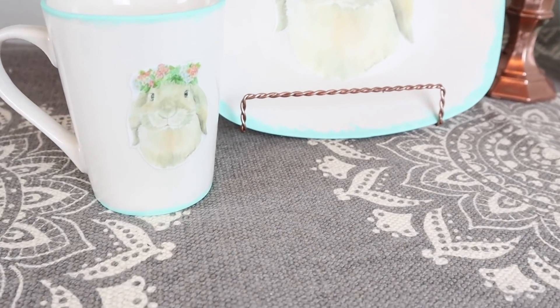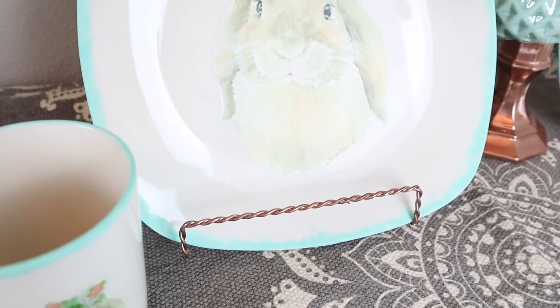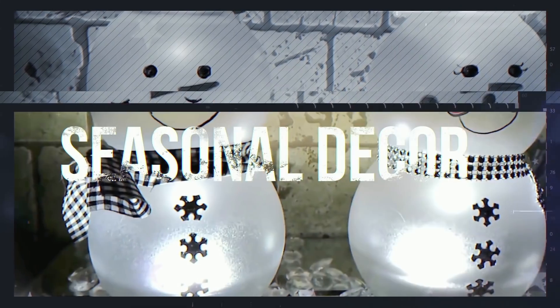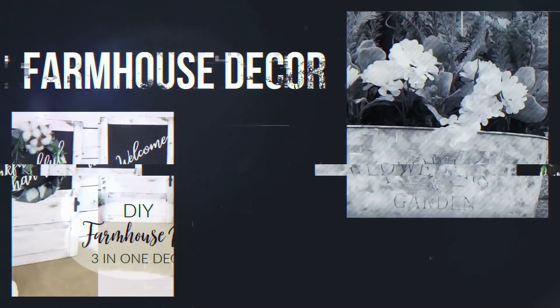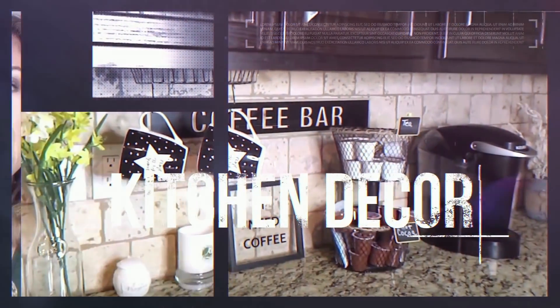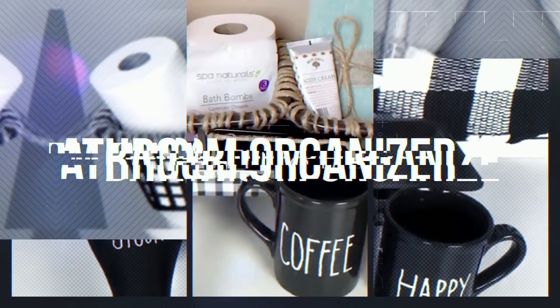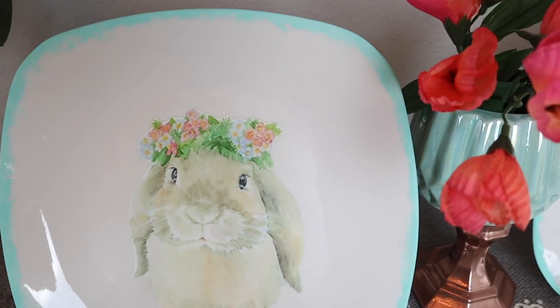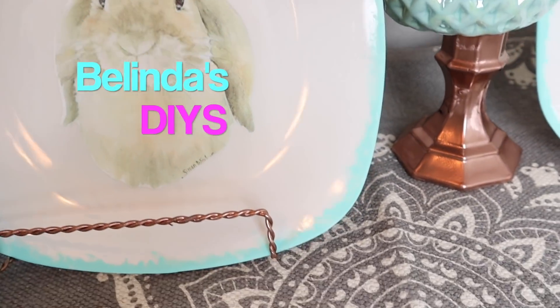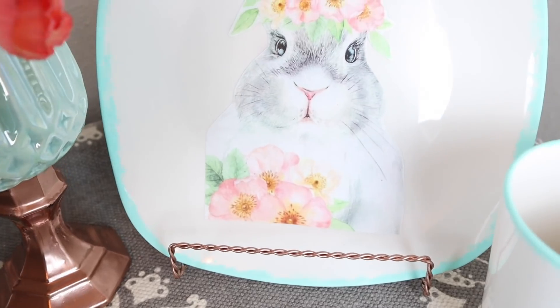Hi everyone, here's a sneak peek of the DIYs that I'll be creating for you coming up. Hi everyone and welcome back to Belinda's DIYs. If this is your first time here, welcome.